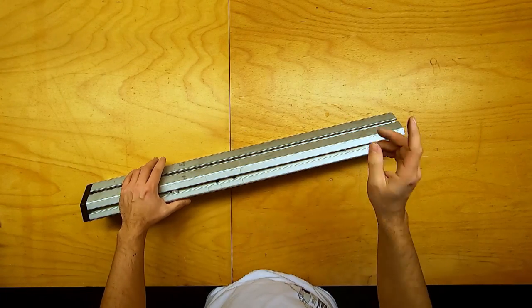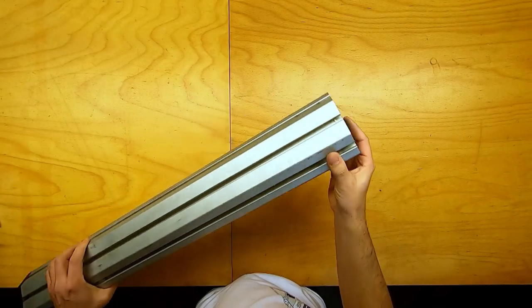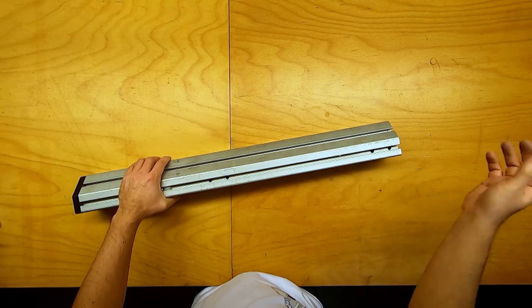All right, let's get going. First thing I'm going to do is start with the pole. I'm going to drill a hole through it so I can mount the shaft to hold the bicycle wheel, and I will have to tap some threads in the bottom to attach it to my base plate.